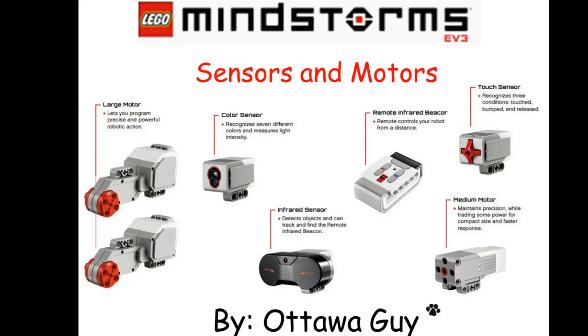Hi everyone, Ottawa Guy here. It's been a while since I've done some LEGO Mindstorm EV3 videos, so I figured I'd do a little bit of a video series here and introduce you guys to some little tricks and tips on the sensors and motors.